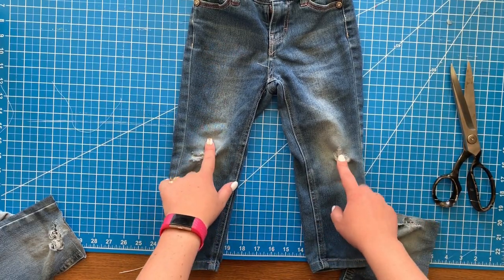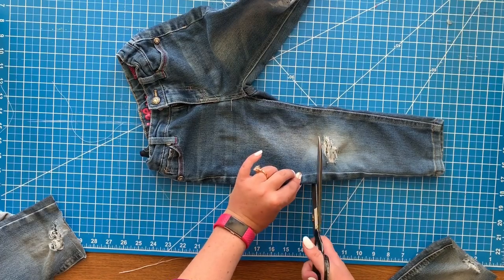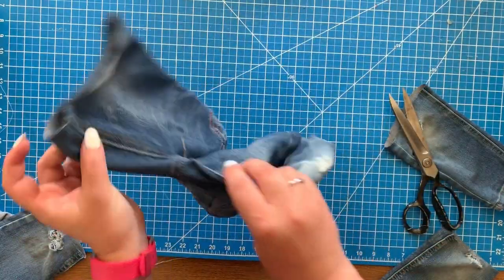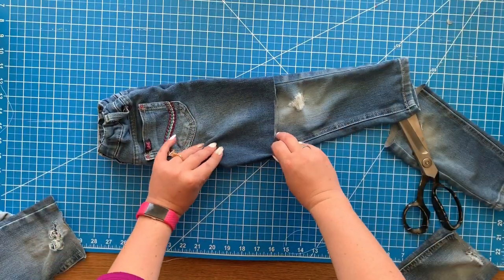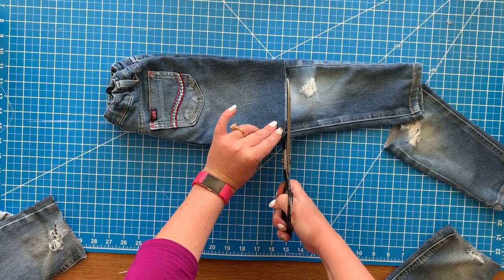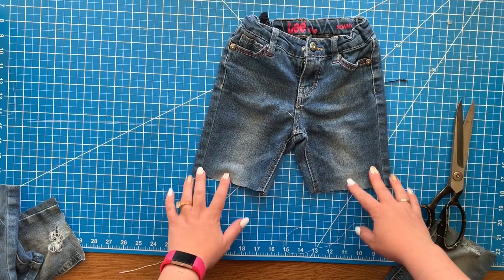For the last pair, this is for my three-year-old, and we are just going to cut them off like we did before. I'm going with the shortest hole first and cutting right above the hole. After you get each leg cut, you can try them on your child and make sure they're the right length, then cut them shorter if you need to. I'm cutting the other side off, trying to make them a little more even, but it doesn't have to be perfect.